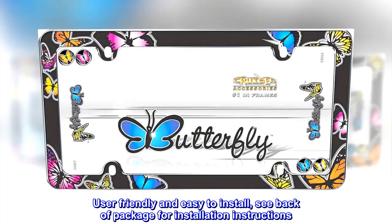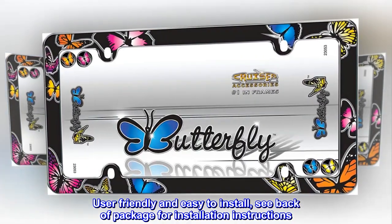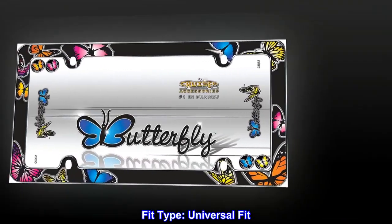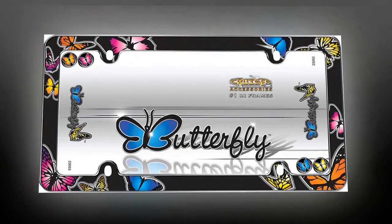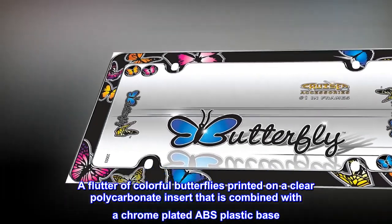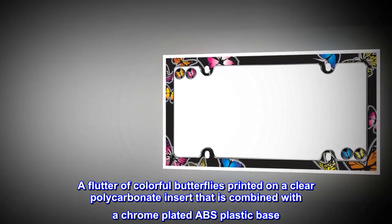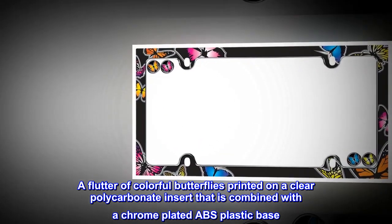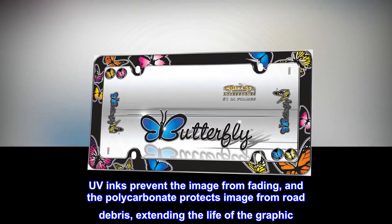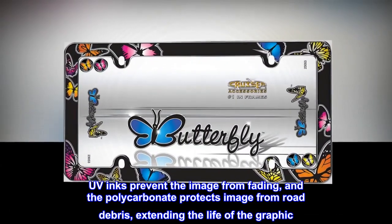User-friendly and easy to install — see back of package for installation instructions. Fit type: universal fit. A flutter of colorful butterflies printed on a clear polycarbonate insert combined with a chrome plated ABS plastic base. UV inks prevent the image from fading, and the polycarbonate protects the image from road debris, extending the life of the graphic.